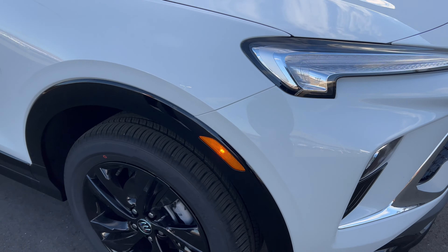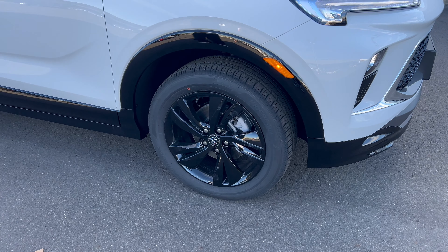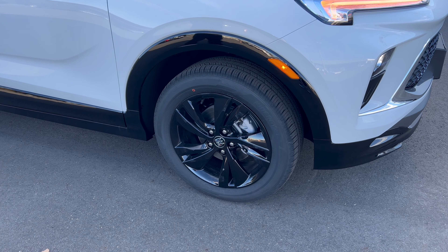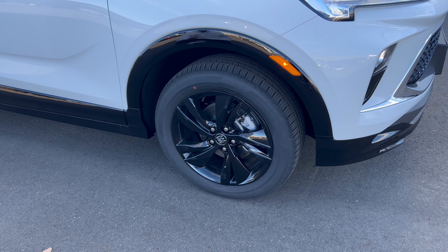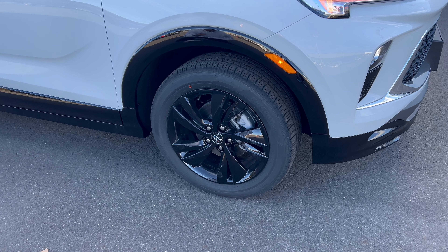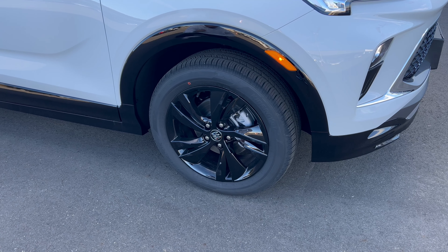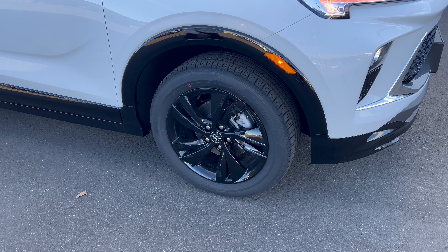As we hit our wheel and tire setup, what we're looking at is an 18-inch gloss black wheel with the Buick emblem on the center cap. These wheels are wrapped in Yokohama Kinergy GT tires — 225 on the width, a 55 series sidewall, 18s — all four corners, all-wheel drive.